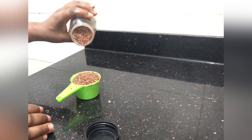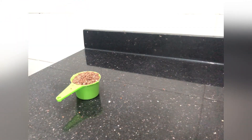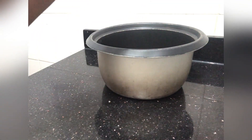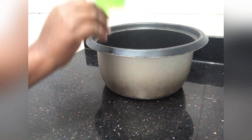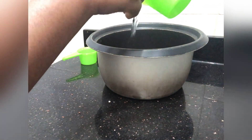So, like usual, we are going to be working in three phases: water phase, oil phase, and the cool down phase. And to start the water phase, we are going to be boiling our flaxseed in water.